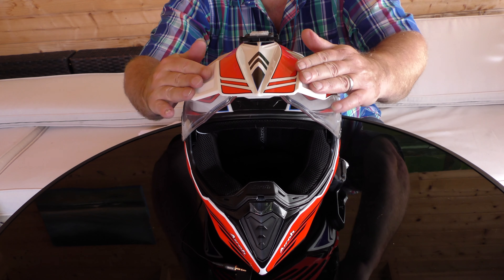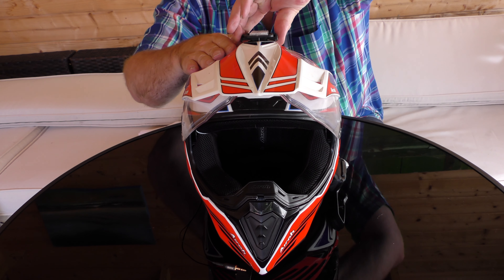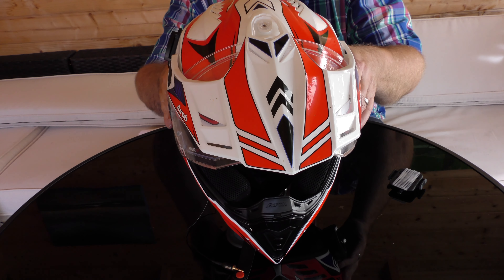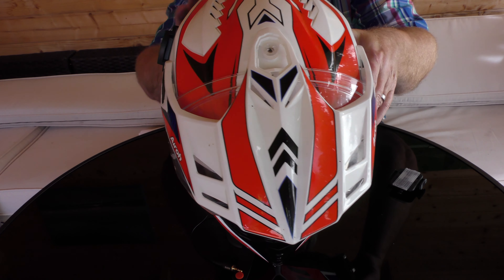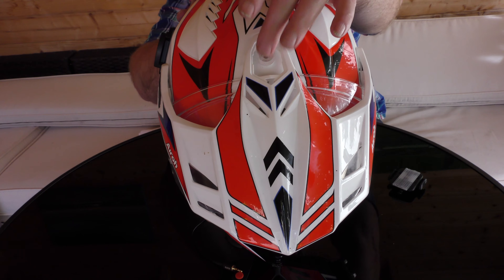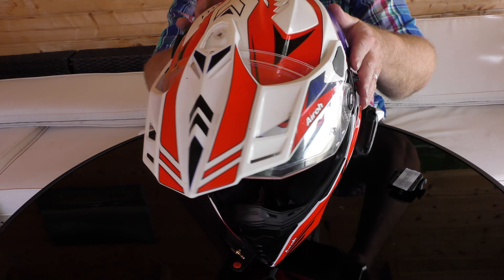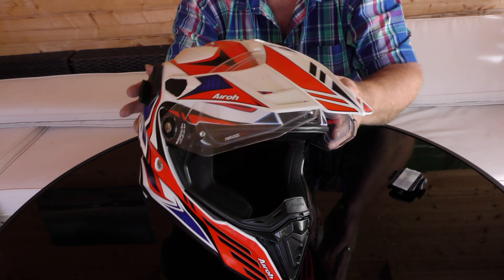The peak is a removable peak. So if you take this camera mount off, as you can see there's a little bolt here that comes out — same either side under these black covers — and bingo bango bongo, the peak comes off.